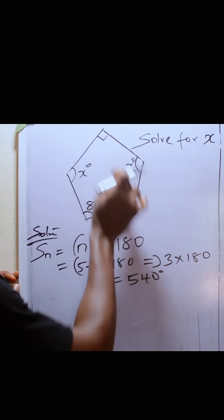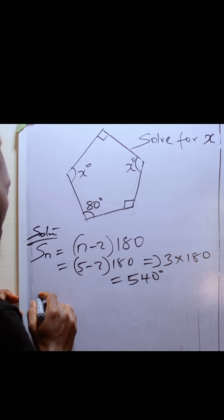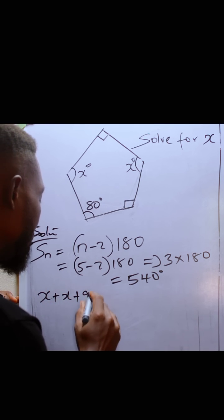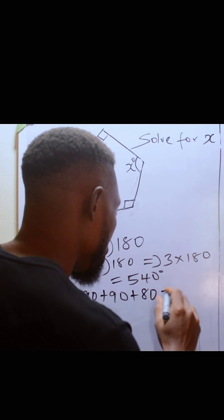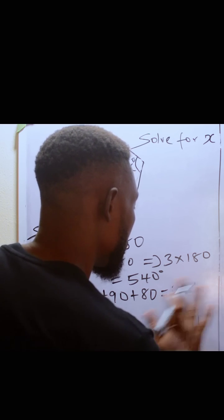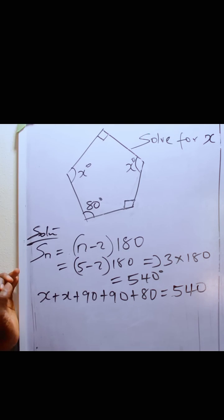What it means is that these angles not given — with the right angle symbol, you know they are 90 degrees each. So we have: X plus X plus 90 plus 90 plus 80, and that should equal 540 degrees.